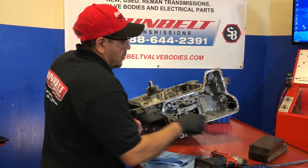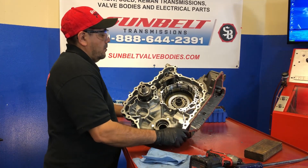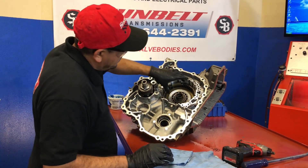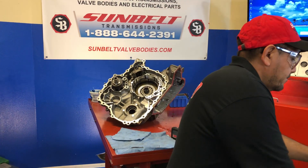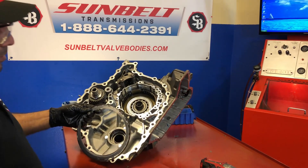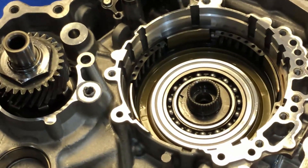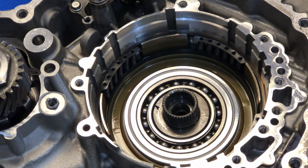Now we're going to go ahead and get ready to assemble the inside. So before he starts that — I want to bring it in a little bit — as you can see, we've already put the reverse piston in, the cage is already in place, and the snap ring is set.